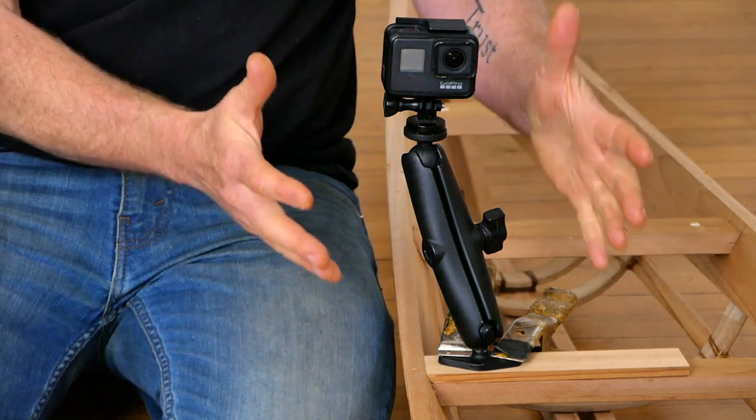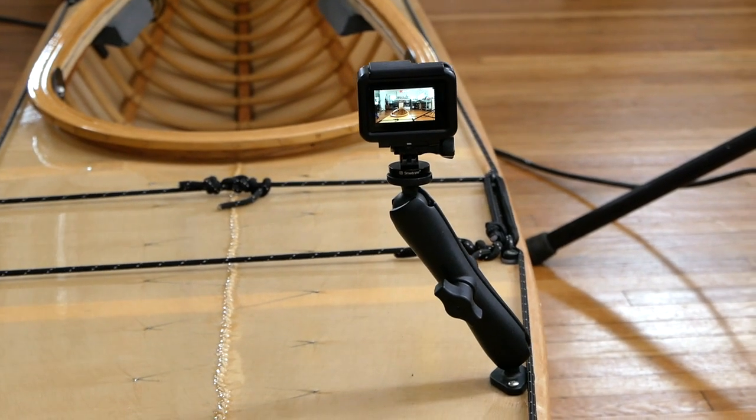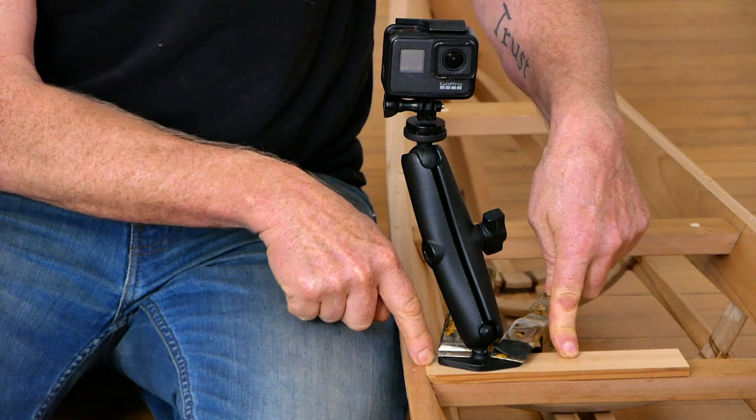And if you purchase all these pieces before you decide on your mounting location, you can actually set this up and do some test shots before you glue the block on the boat, or before you make a firm commitment to putting it on a deck beam for a Greenland kayak.